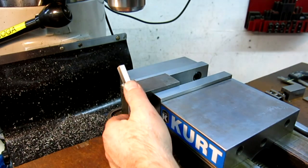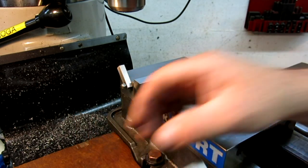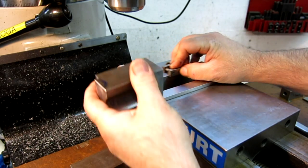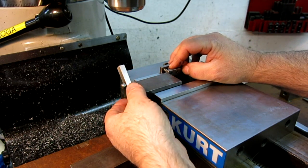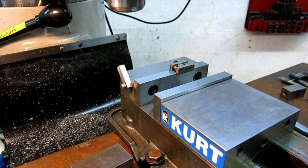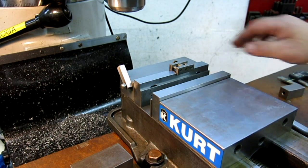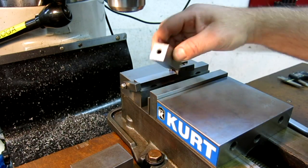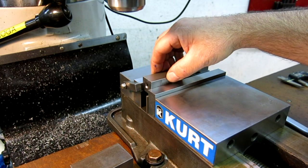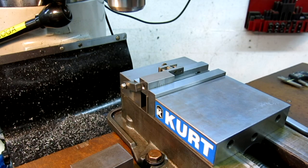Since these two pieces are the same length, I want to set a little stop back here, but I need to know where that is so I can figure out where the datum on the front is. Instead of whipping out an edge finder and doing all that, I'm just going to do it a different way. I have a two-inch gauge block here — I'm just going to pop that in there and put it up against my stop.